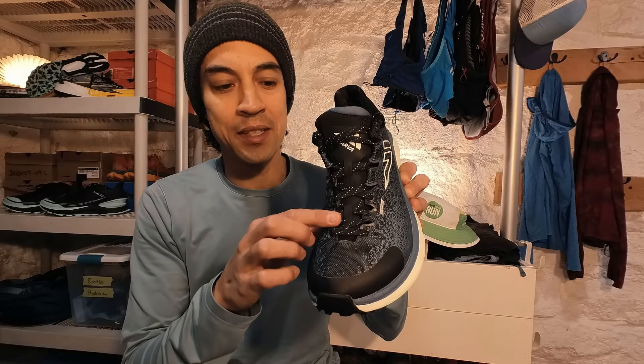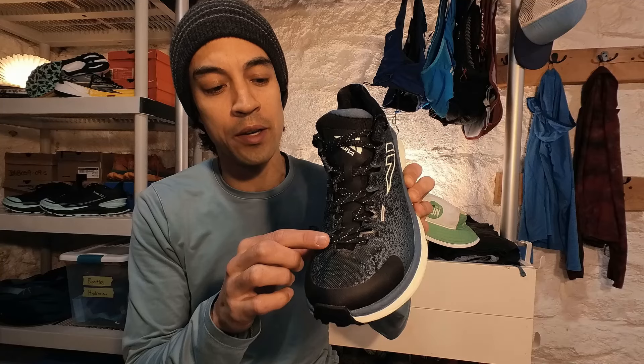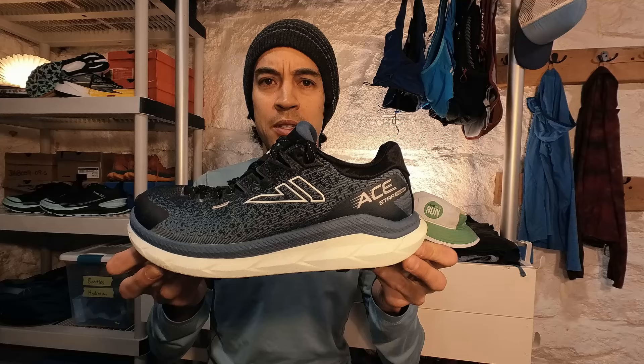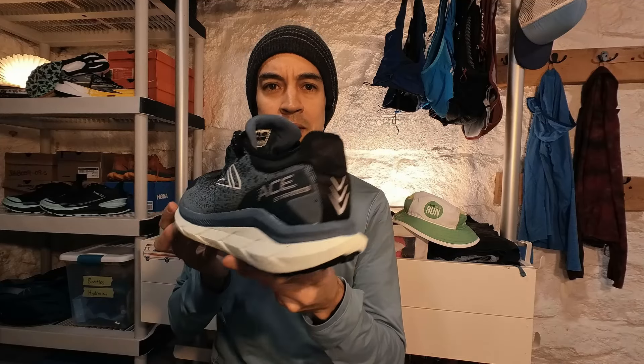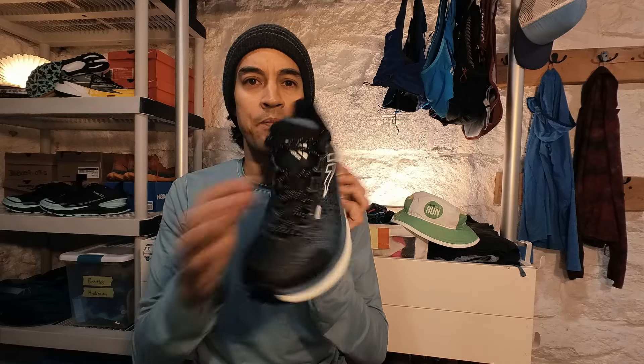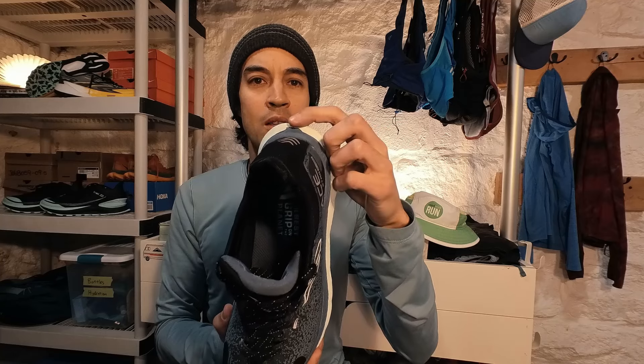The lacing is quite reminiscent of the Hoka Tecton X, which I have just over my shoulder here. As you can see, the lacing extends quite far down, similar to the Tecton X1. If you take a look at this shoe, it does look quite similar to the Tecton X1 — it almost seems as if they copied the general design, from the lacing to the two-tone midsole design and even a little bit of a swallowtail.